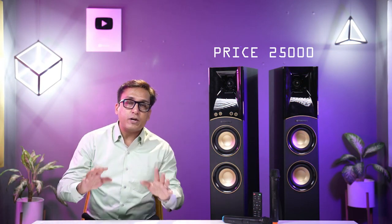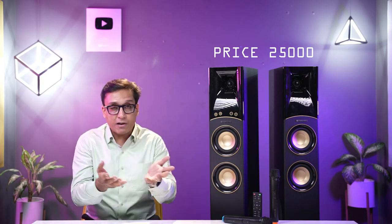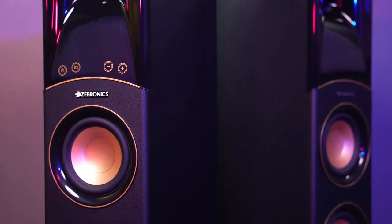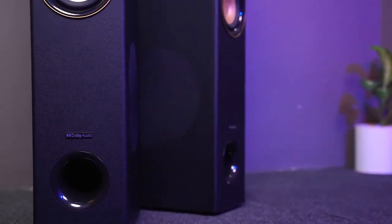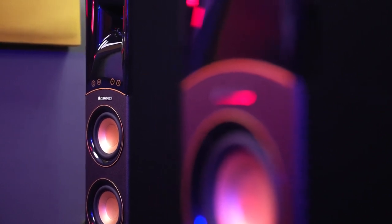Let's talk about the price. The Zebronics Octave is priced at around 25,000 rupees, and on Flipkart it is 25,000–26,000. You can buy it from the Zebronics website or Flipkart — links are in the description box. If you want a party speaker that works in the house, in the room, or gives a cinema hall feel, this is the right speaker. If you enjoy Punjabi, Bollywood, rock, metal, or heavy metal, this is the perfect choice for you.